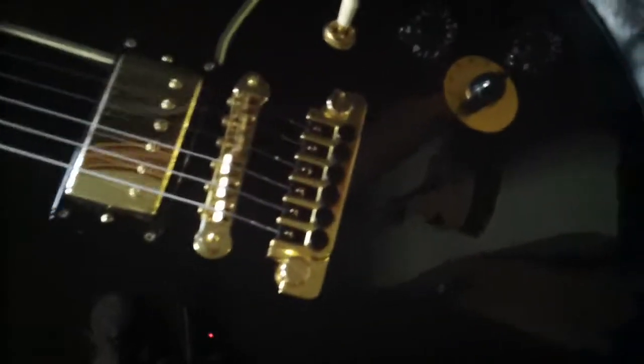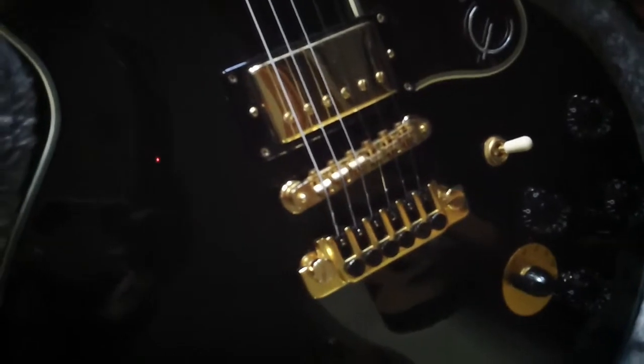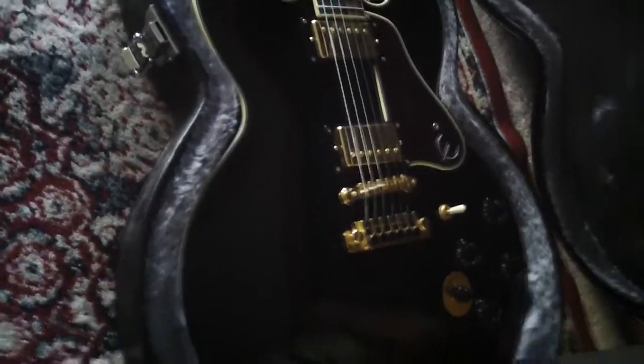This bridge reminds me a lot of an old Gibson ES-347 — I used to love those guitars. And this bridge, I think, adds to the tone, gives it a certain buttery warmth. But this guitar has plenty of mids and highs, believe me. This guitar absolutely just gets such a sweet tone.